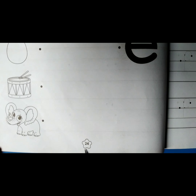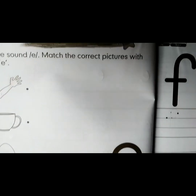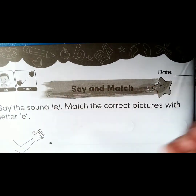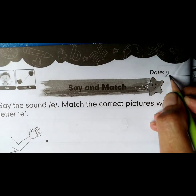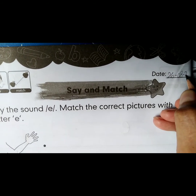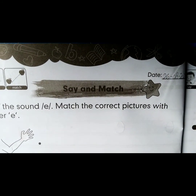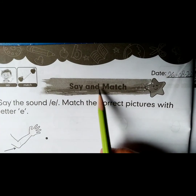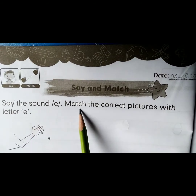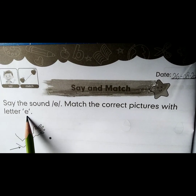Move on to page 24. See the icons. Say match. Put the date — it's 26th of August 2021. Say and match. Say the sound 'eh'. Match the correct pictures with the letter 'eh'.